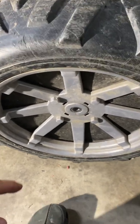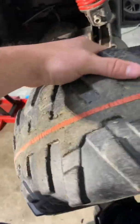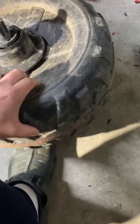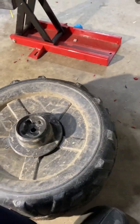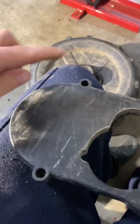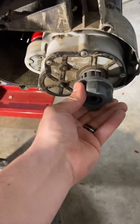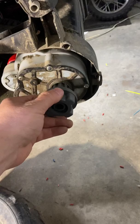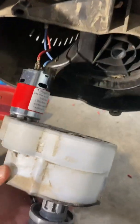It'll slide right out. Then you can just pull off the wheel — it'll look like that. Then you have this cover right here, and there's gonna be one, two, three, four Phillips head screws. You wiggle it out and there's the motor.